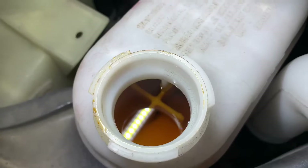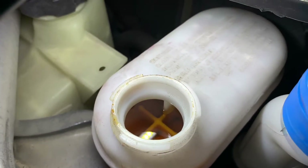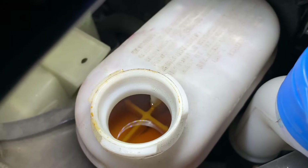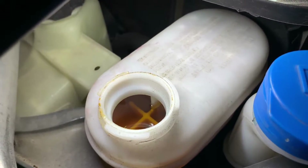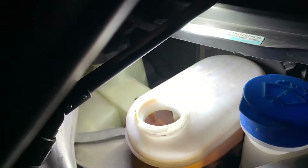That happens as the brake fluid gets old — it gets water in it and changes color. You should have pretty close to clear brake fluid. What I use is fully synthetic brake fluid; I'm just using some Penzoil DOT 3.